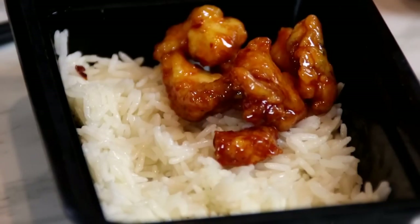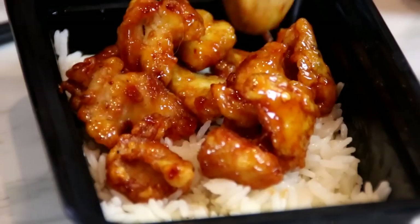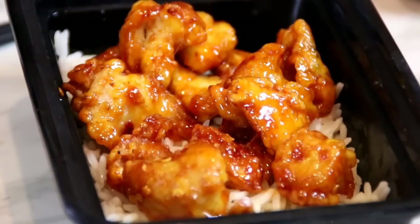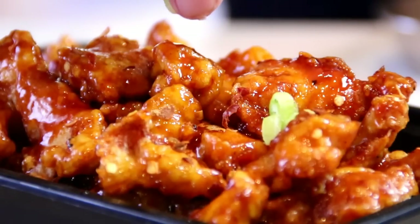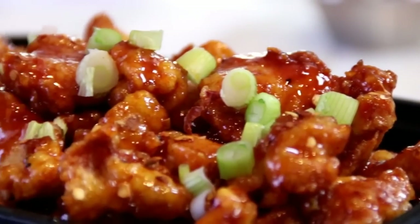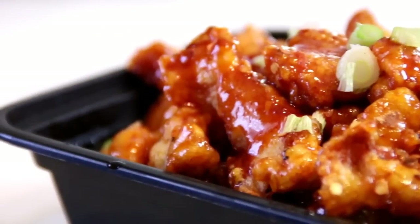Serve this up over a bed of hot steaming rice, garnish it up with some green onions, and there you have it guys — our firecracker chicken.